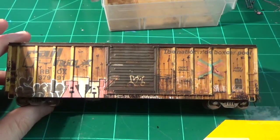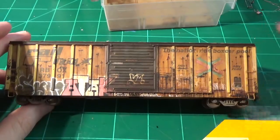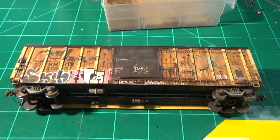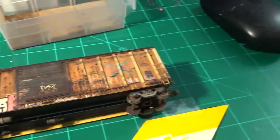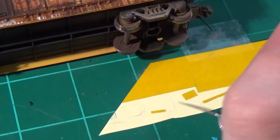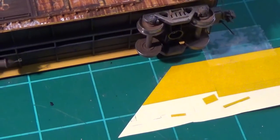Moving right along — we've pretty much gotten the chalk weathering tied up on the trucks. Couplers are done, the ends are pretty much done. So we can go ahead and start doing the final touches, which is basically adding the safety striping. This is usually something I wait to do till last. Over here I'm using my Western Safety reflective tape available from Harbor Freight Tools. It's very inexpensive — only $9 a roll — and I still have an infinite supply. This stuff has lasted me for years.